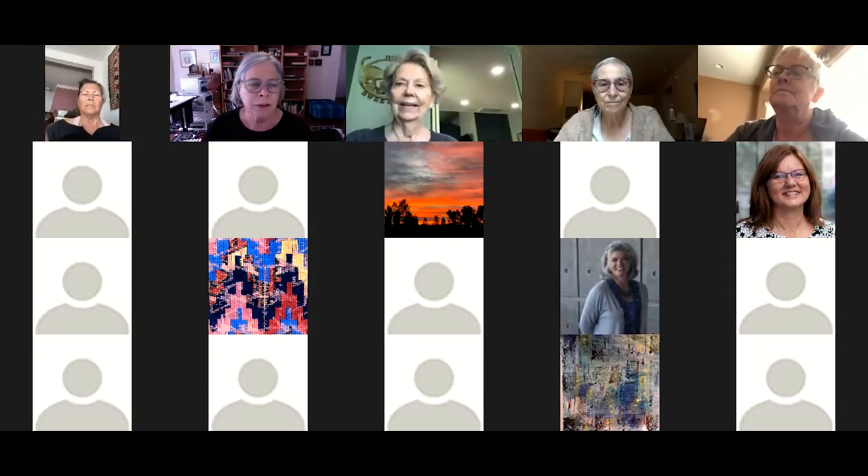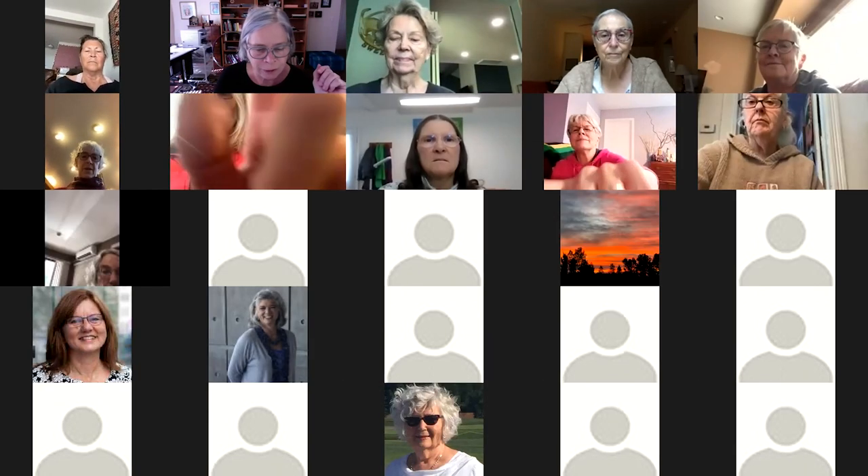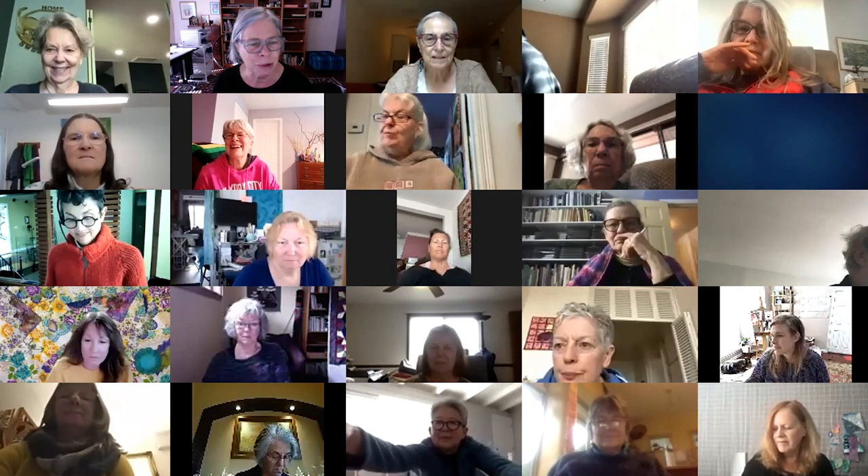Welcome, welcome, welcome. Feel free to unmute until we get started and say a few words. Glad to have you here. How fun is this? It always seems kind of weird for it to be completely silent when people are joining, so it makes me nervous, so I like to have some chat going on.